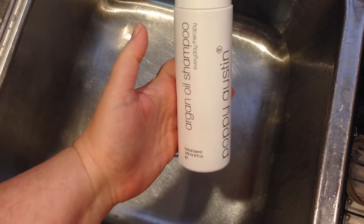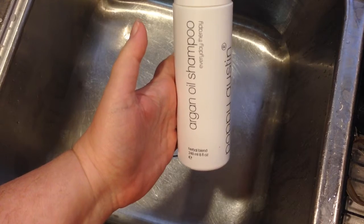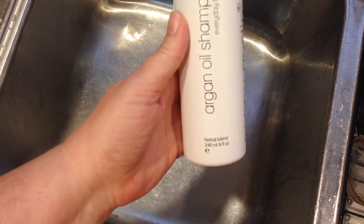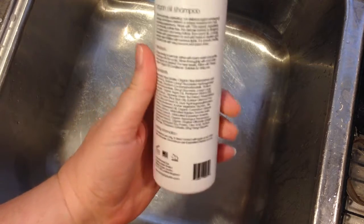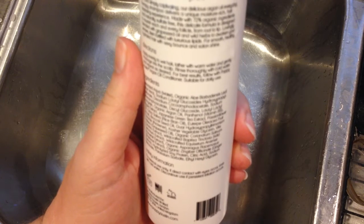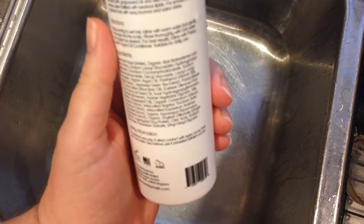I'd like to take a look at this Poppy Austin Argan Oil Shampoo. I've been using this for about a week. It says it's an herbal blend, and when you read the back, it says it's made with 72% organic ingredients and it's sulfate-free.